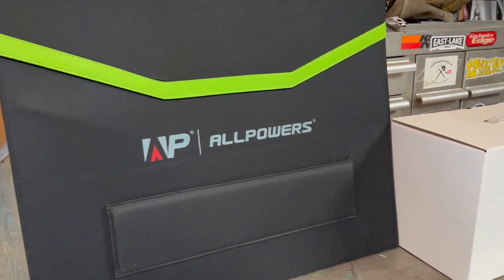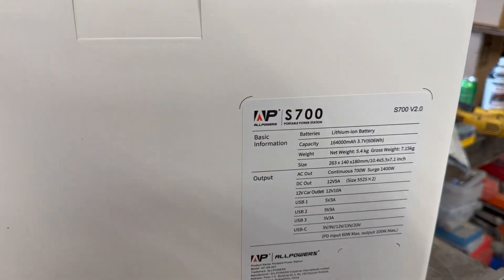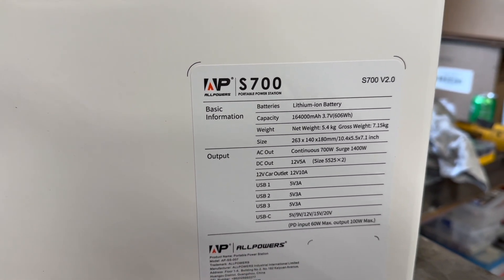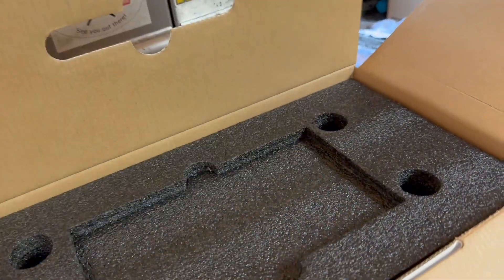Welcome to today's video. We're looking at the AllPowers 100-watt solar panel and the S700 portable power station — you can see the specs at the back right there. Something like this is perfect for taking out camping if you're going to run a cooler, charge some batteries, and stuff. Let's get the unboxing started.